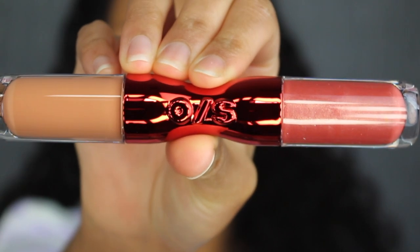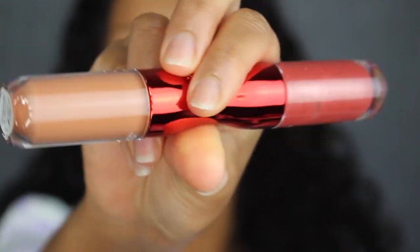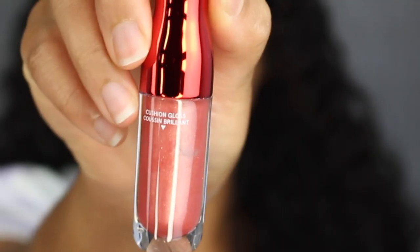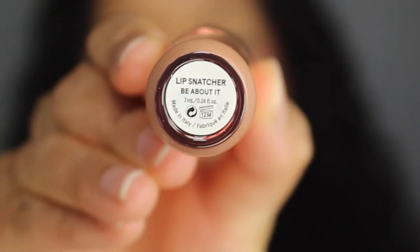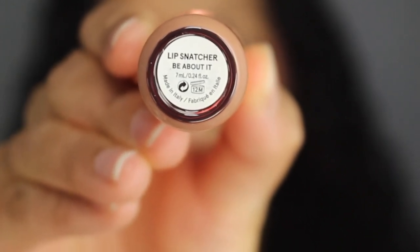Here's what the tube looks like. It says One Size in the center. You have the liquid lipstick on one side and the lip gloss on the other side. On the bottom it says Velvet Flex Cream, and on the other side it says Cushion Gloss. On the other side it says Lip Snatcher, underneath that you have the shade name. It states it was made in Italy and has a 12-month shelf life.